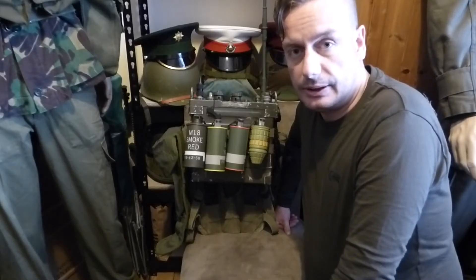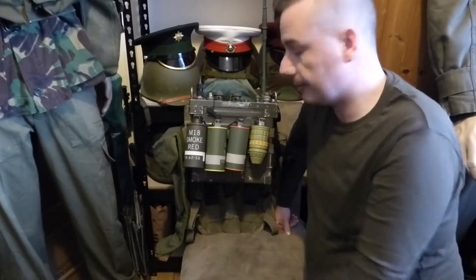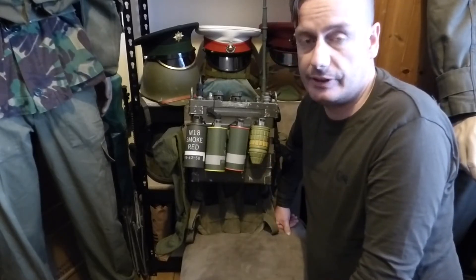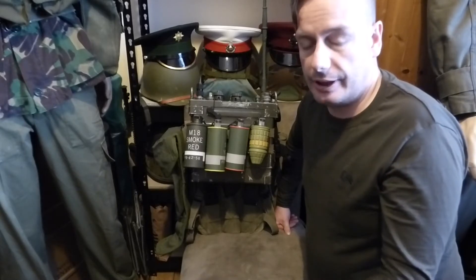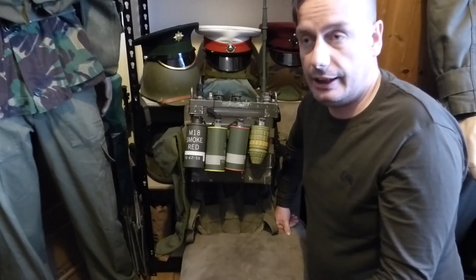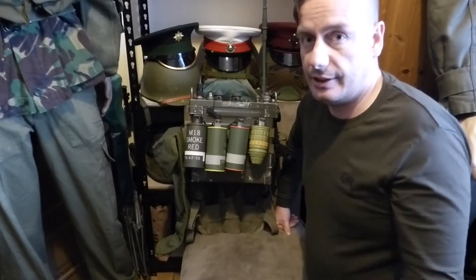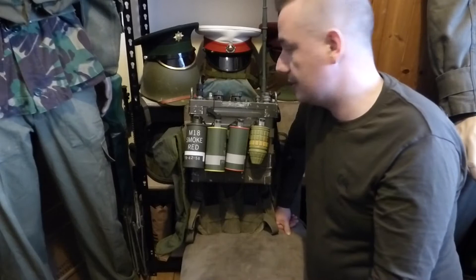Hello everyone and welcome back to Shanahan Militaria. In today's video we're going to cover this item. What this is, is a 77 set or a PRC-77 set. Its correct designation is AN — Army Navy Portable Radio Communications 77 set. That's what all the initials stand for.